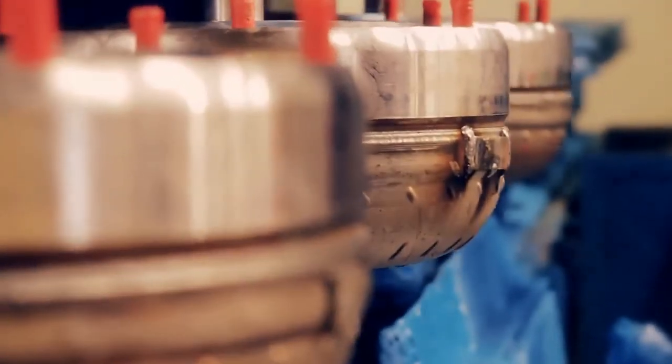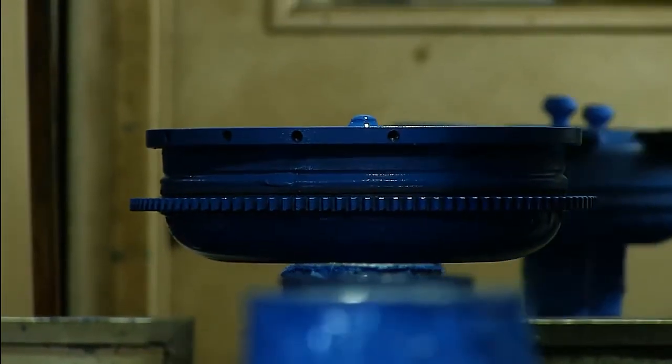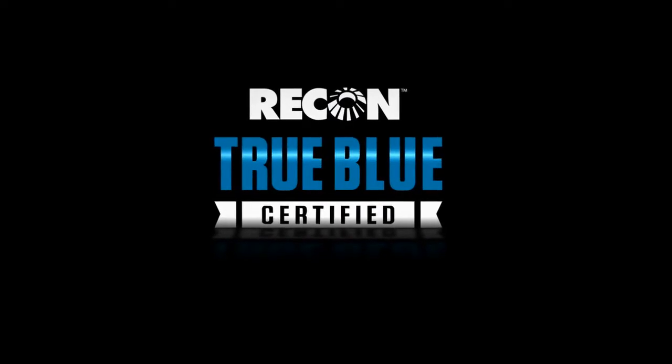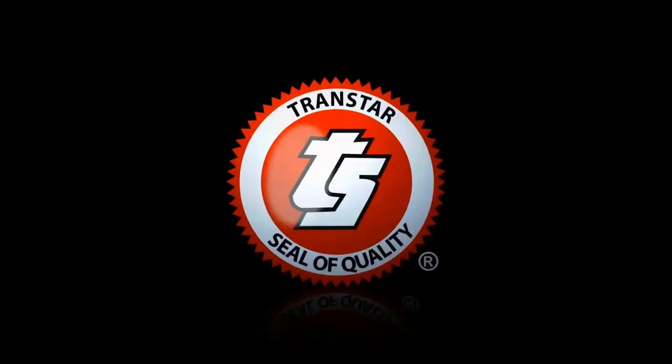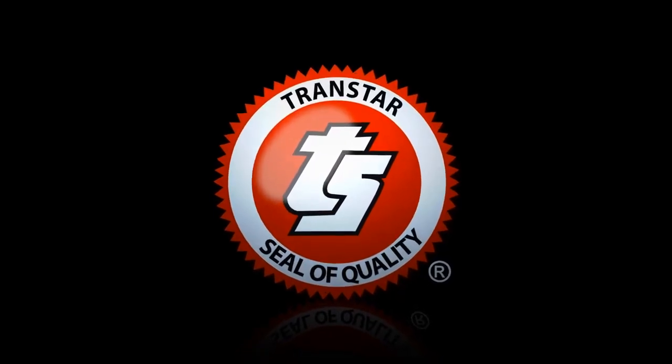Only then is a torque converter painted Recon's trademark blue and considered to be Recon True Blue certified. The Recon True Blue certification is matched by Transtar's seal of quality, which has been the symbol of product excellence since 1975.